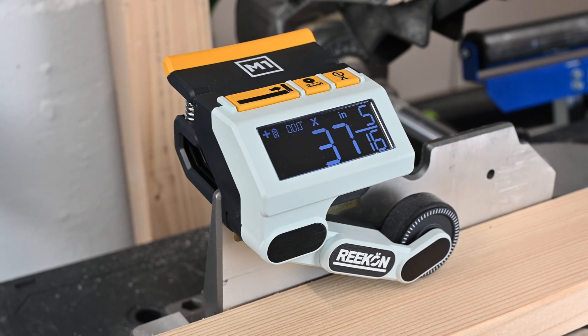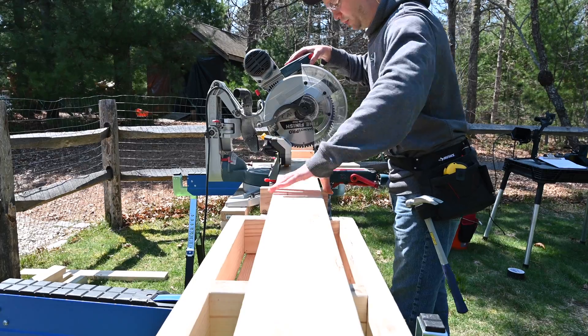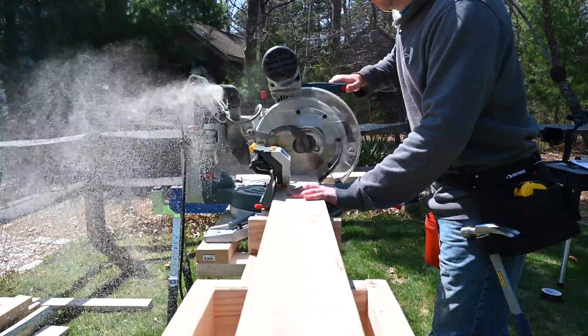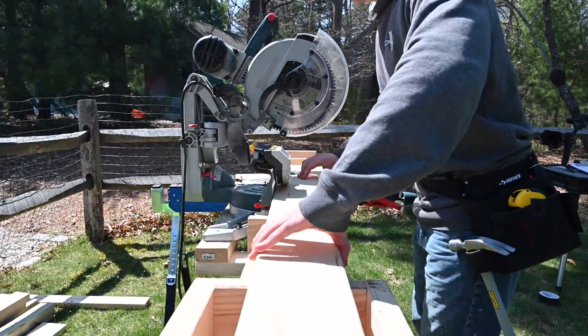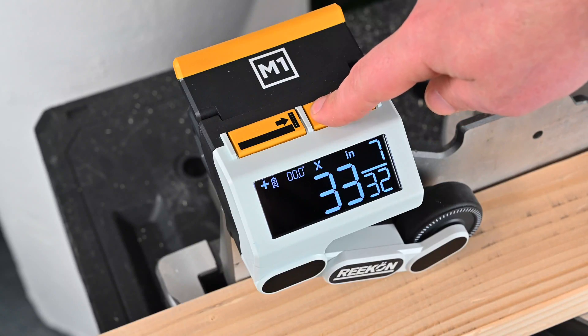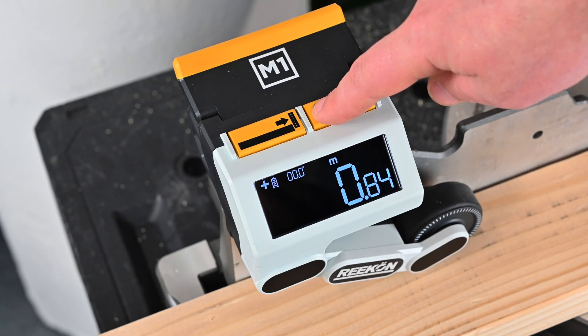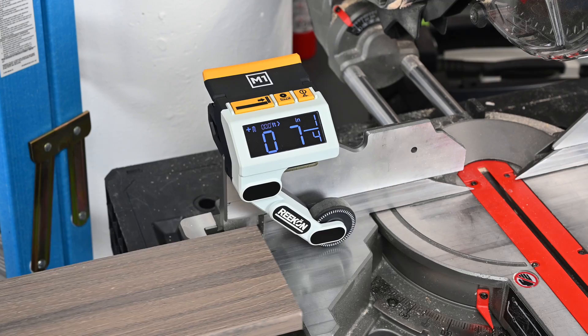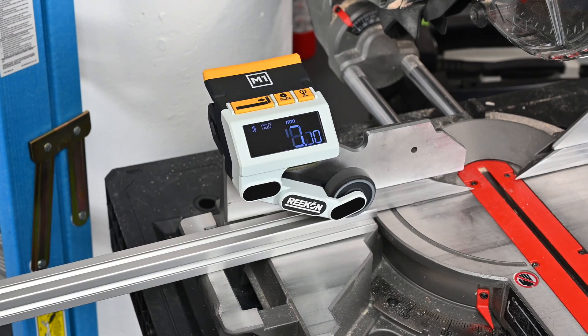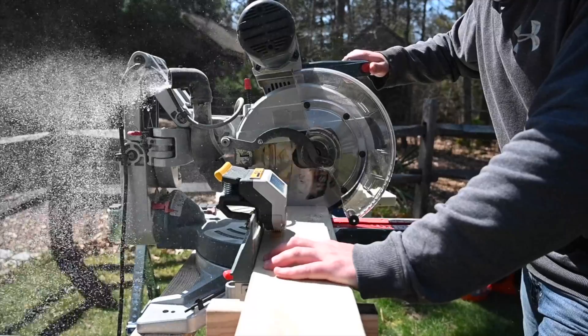Introducing the M1 Caliber by Recon Tools. The M1 is a powerful, fully integrated augmented tool that outputs the linear measurement of anything slid underneath it, eliminating the need to measure and mark materials. The large backlit screen allows you to select English or metric units and is visible in a variety of lighting conditions. A dynamic spring-loaded arm automatically adjusts to the material being slid underneath it and works with a wide range of geometries and thicknesses.